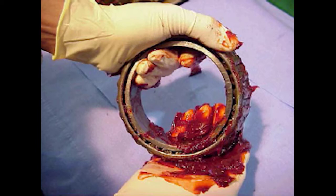Wipe a film of grease over the rollers. Upon completion, do not place the bearing where the grease may become contaminated with moisture or other foreign matter.